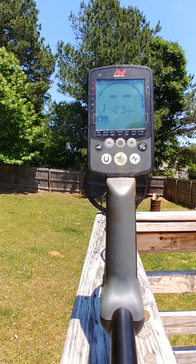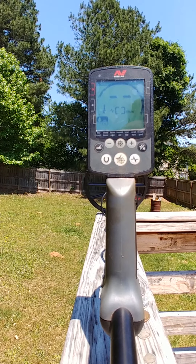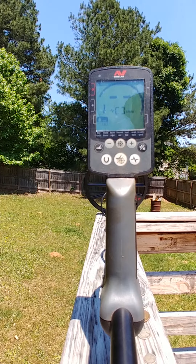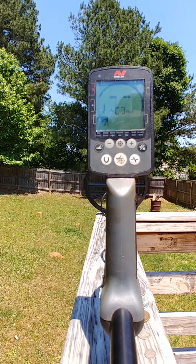All right guys, JB here. I just want to do some air testing with the Equinox 600 that I have. I've only used it for a couple hours and I really haven't had a chance to find anything of value yet, but I want to go over some of these coins that I have, just so I can get an idea of what they ring up and maybe help you guys out too.